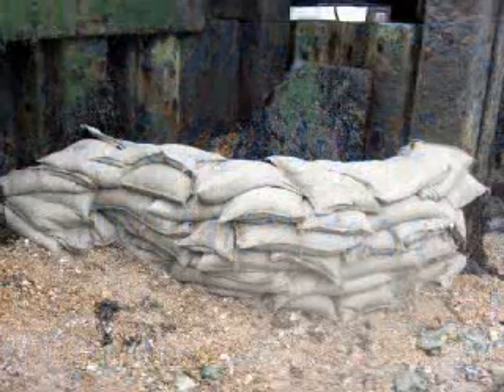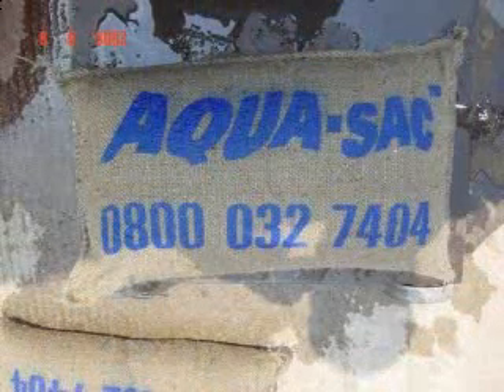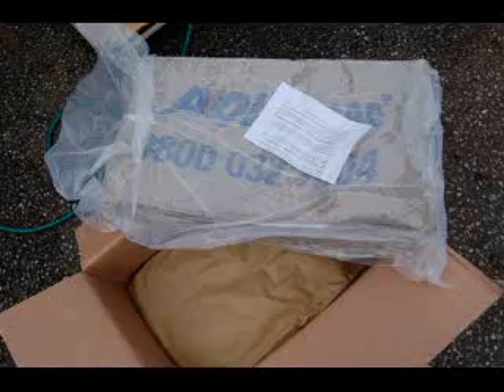Aquasac SOS bags are used for flood control in a similar way to traditional sandbags. It is a sandbag that needs no sand. It self-inflates within 3 to 5 minutes. It is easy to handle, easy to store and easy to transport.